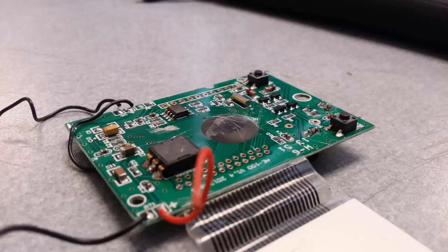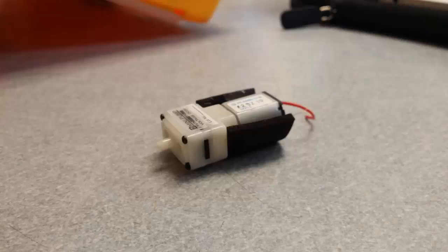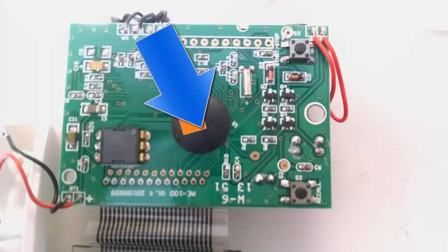The blood pressure monitor contains an LCD connected to a circuit board. Here is a 3-volt mini pump priced at $150 on Alibaba, which connects to the solenoid, also found for under $5. The air tubes also connect to the main integrated circuit.